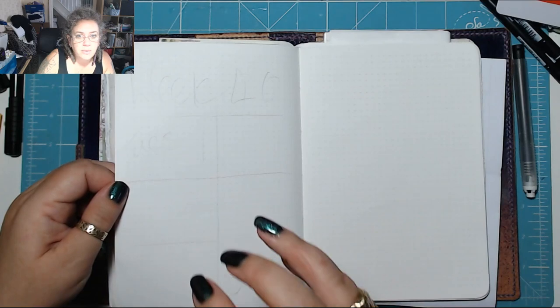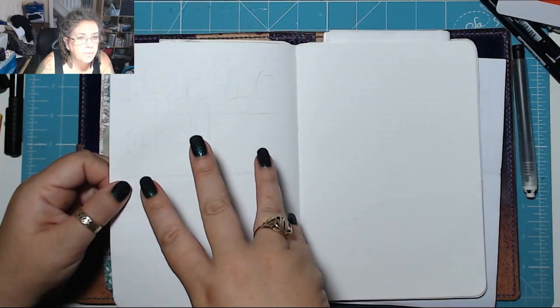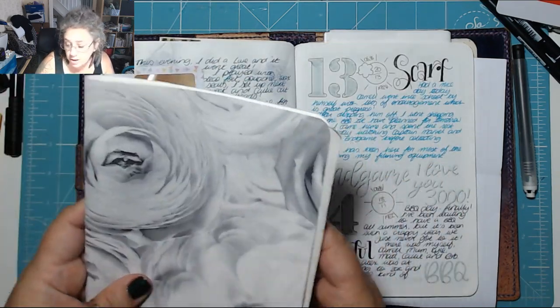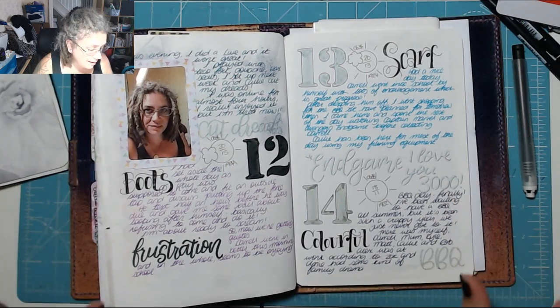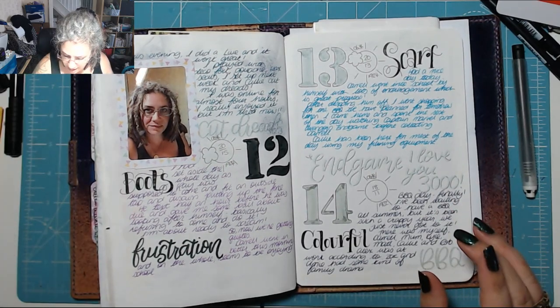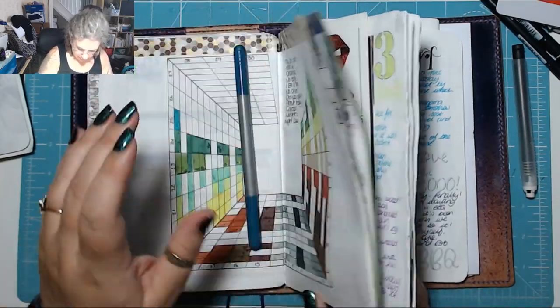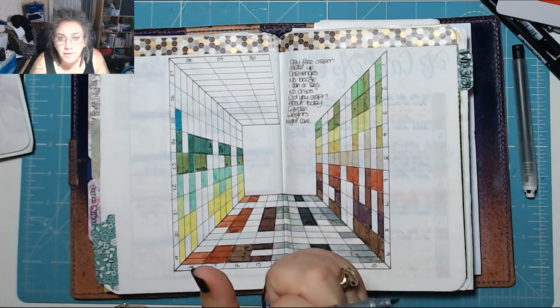Then I'm ready to do week 40 in here, which I might record a bit later on or maybe tomorrow. I don't know — I've got to finish off my junk journal today as I promised. Let me put my pen down — I've probably lost it — there it is. Let's get on and get set up for the day.